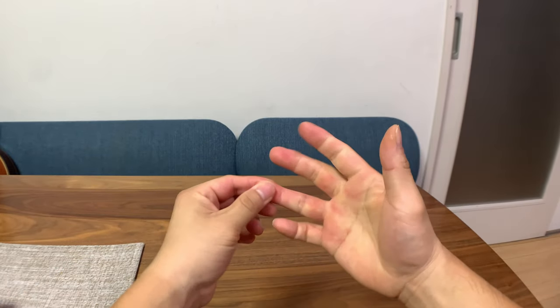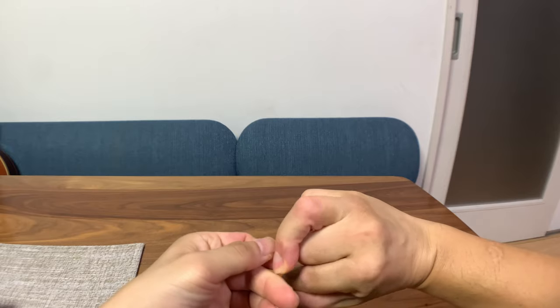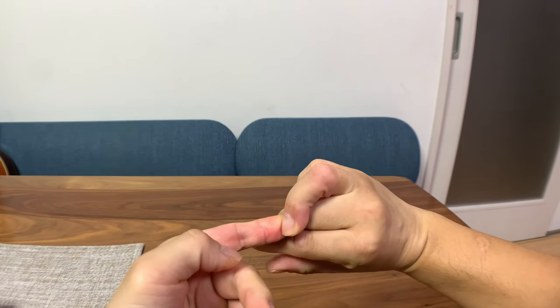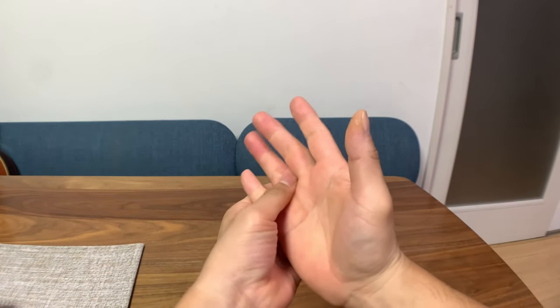If you can't do it, don't do it. Your ring finger is twisted like this when you're doing that shape. Make sure you limber up before you try this.